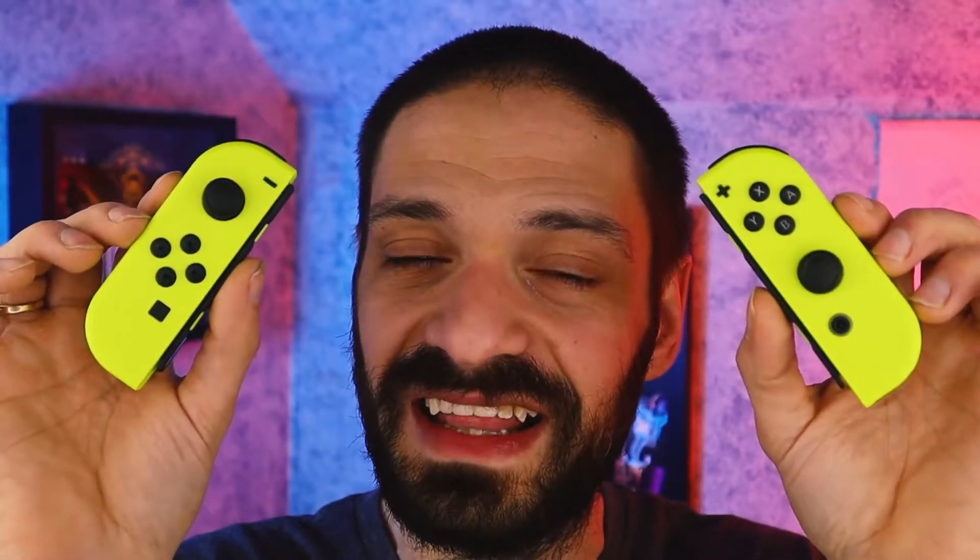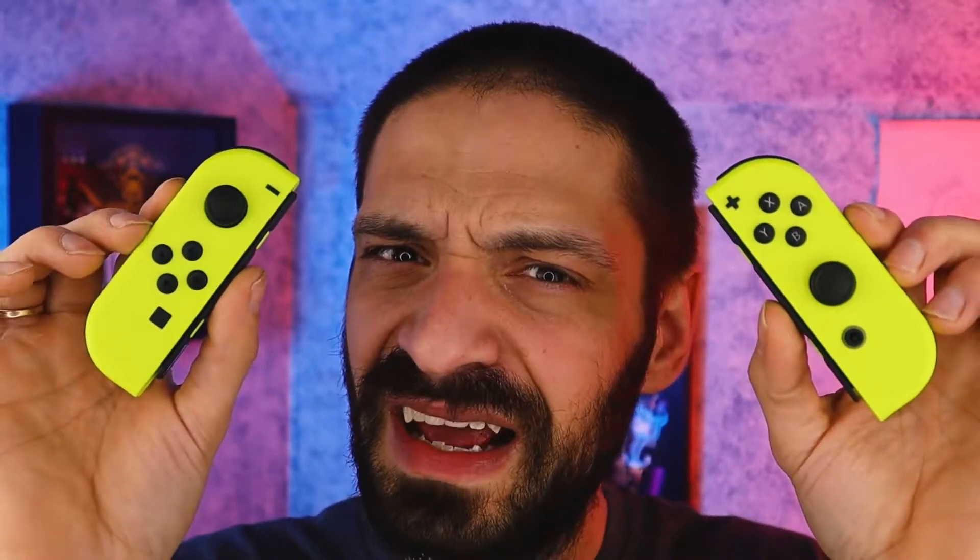Wow, for a Chinese knockoff, this AliExpress Nintendo Switch Joy-Con looks pretty official, but there are some noticeable differences, and I got curious. Will these work in the Ryujinx or the Yuzu Nintendo Switch emulator for PC? And also, did we just get a pair of really good Joy-Cons for 40 bucks? Let's take a closer look.